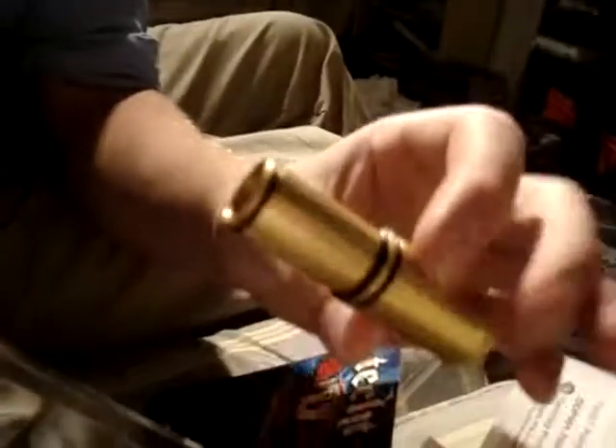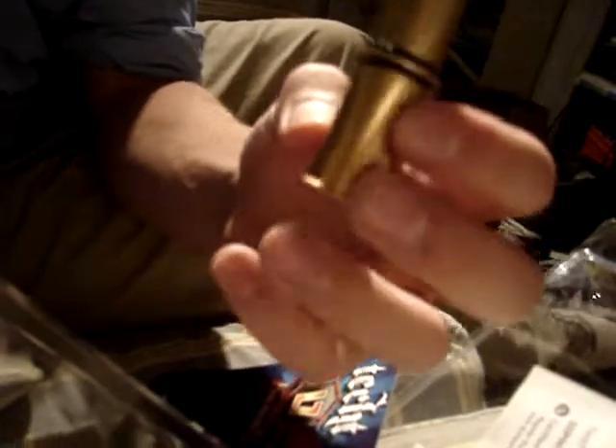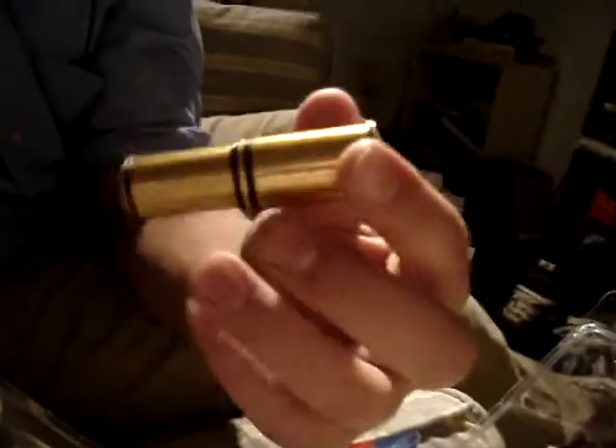Wow, first impression guys — this is a light bolt. This is a very, very light bolt. Brand new, it's 40 bucks on TechT dot com — my fault, the 50-dollar one is the Ion version — plus shipping.